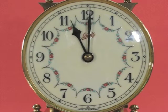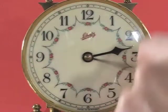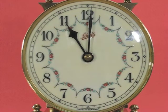Let's go ahead 12 more hours. 1, 2, 3, 4, 5, 6, 7, 8, 9, 10, 11, 12. Now the hour hand is a full hour behind.